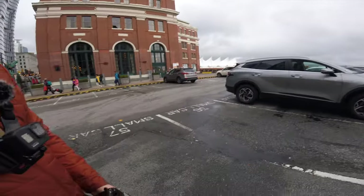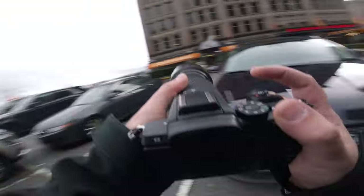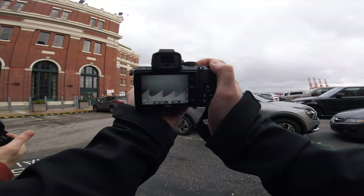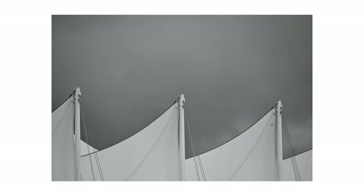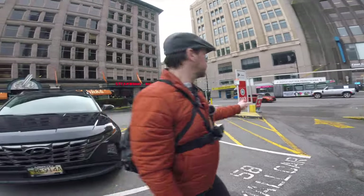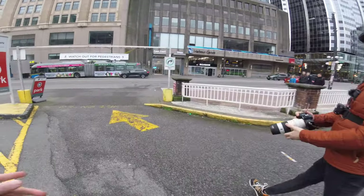That's kind of nice having the long lens. The light's going to probably come out in a little bit. Do you want to shoot down this way? Yeah, that's kind of like Gas Town down here.